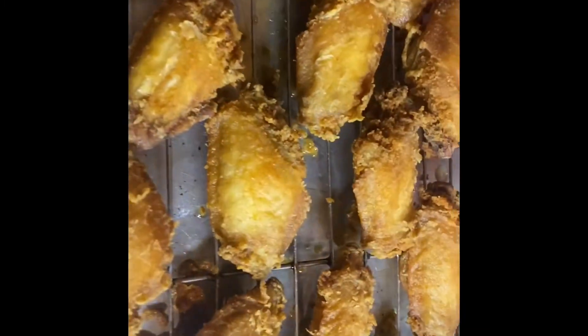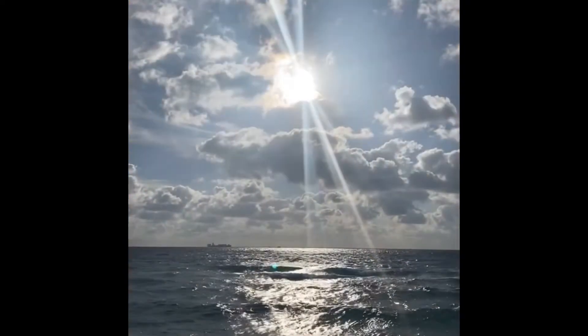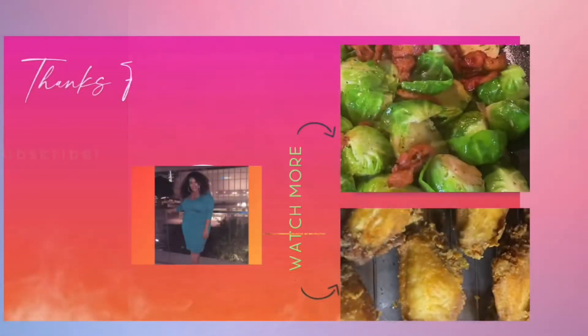And there you have it — delicious mustard fried chicken! If you enjoyed this video, please give me a thumbs up and subscribe. Thank y'all, have a blessed day. Continue to seek the will of God and put God first in all that you do, and your plans will succeed. I love you and God loves you too.